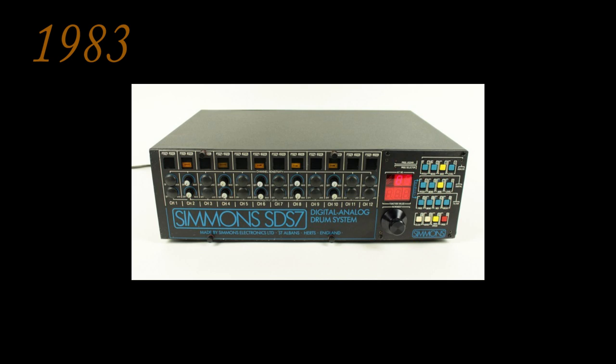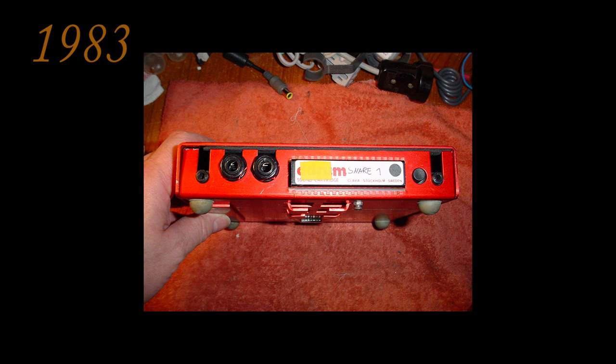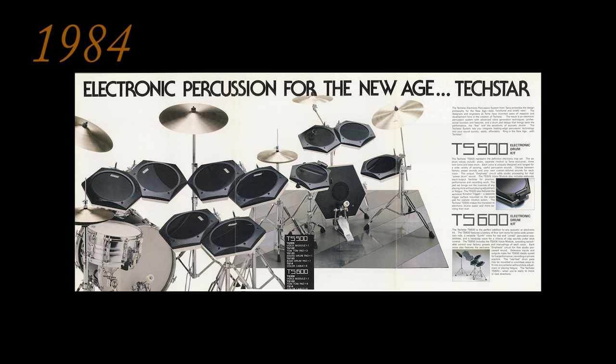In 1983, the Simmons SDS-7 featured digital sampling sounds on EPROM for the first time. The same year, the D-Drum Clavia DPP-1 used samples stored on a cartridge. In 1984, TAMA joined the market as well and released the Techstar electronic drum kit.